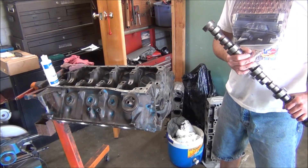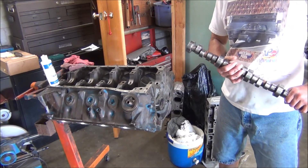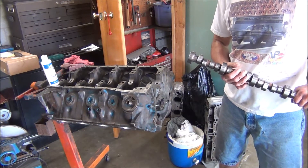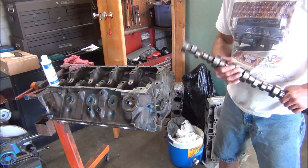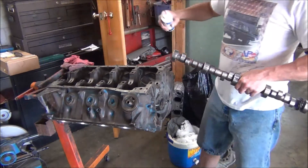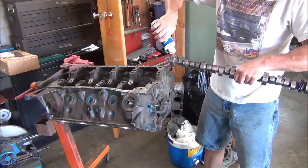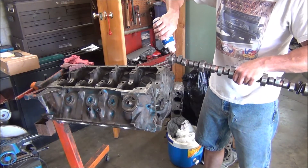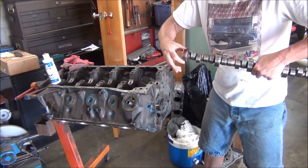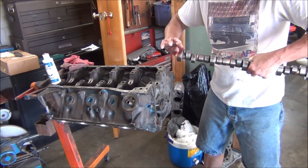Now before we get around to putting the main bearings in it and the crank in it, and we're also going to do some plastigage checking the main bearing clearance, you want to go ahead and put the cam in first, because it's just easier to put it in while the crank's not in there. It just makes it a lot easier — you can reach down in the engine and line everything up.